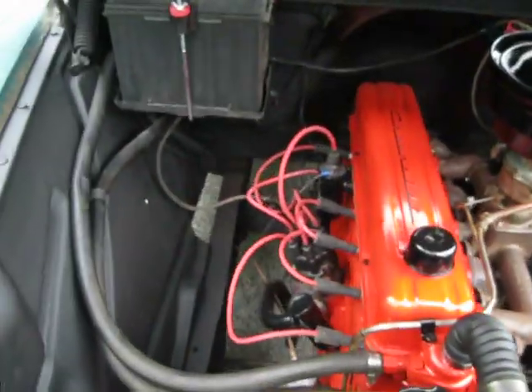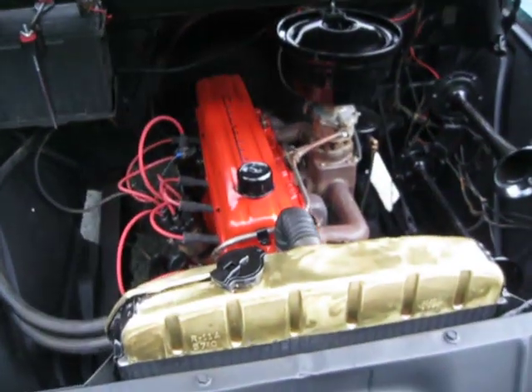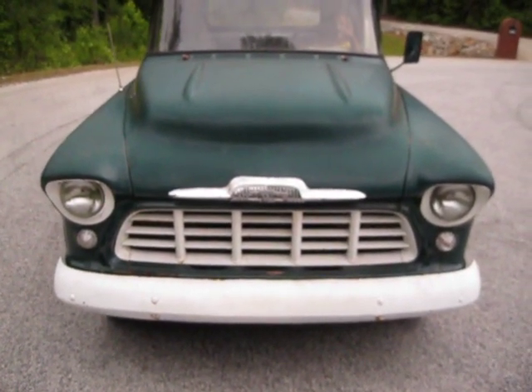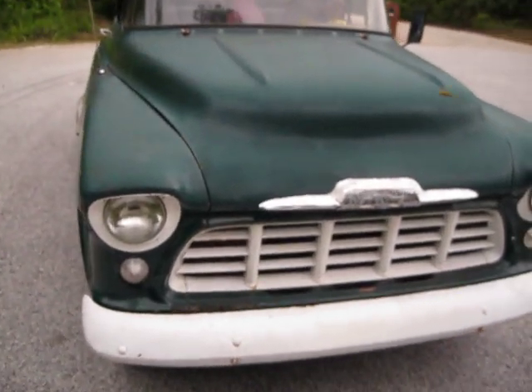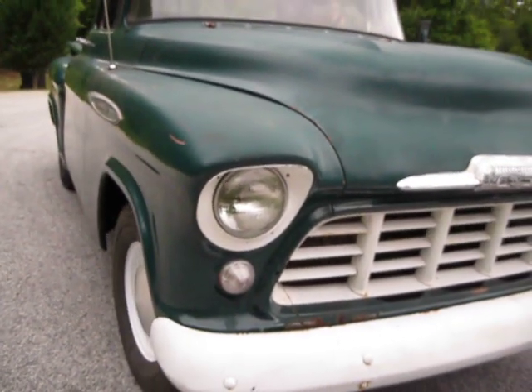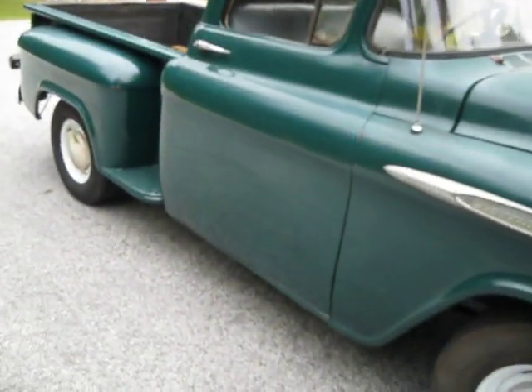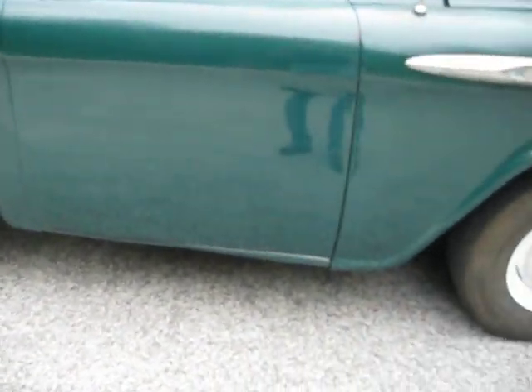The engine detail has been done — it looks awesome. It's got a brand new battery, a little threshold change. Take a look at the hood. The body on this truck is incredibly straight. I'm going to show you down the lines so that you can see how straight that line is.